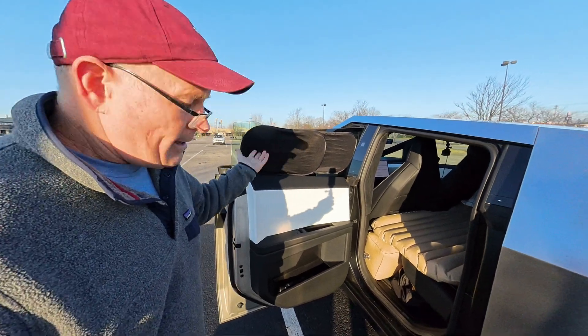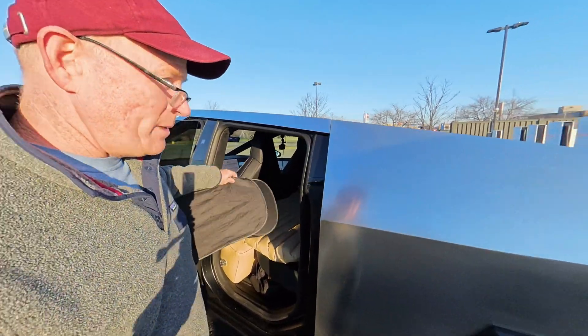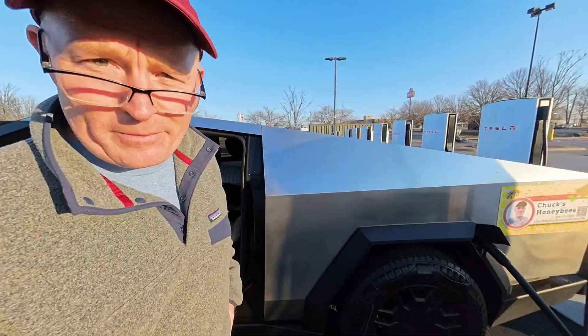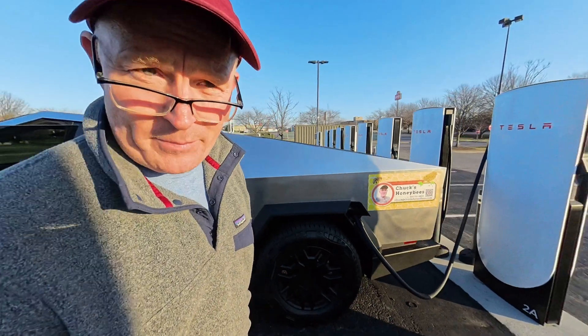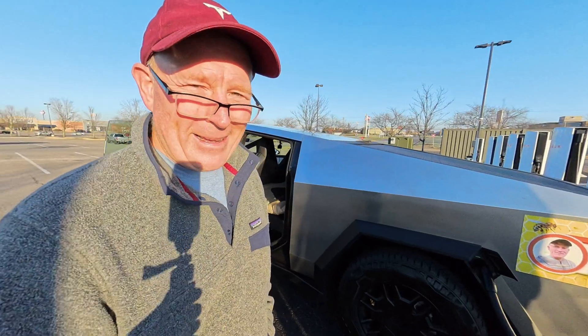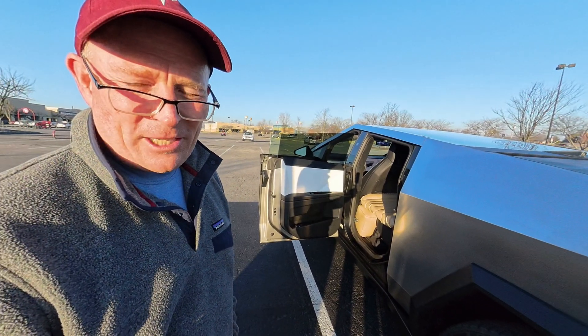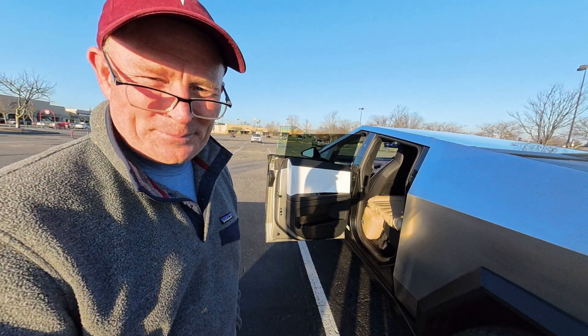Anyway, that's my update from up here north of Chattanooga. I'll be at the bee conference later today. If anybody watching this is going to the bee conference, make sure you say hey — I'd love to meet all my Tesla cousins and honeybee friends. Hope you guys have a great day, appreciate you watching, and we'll talk soon. Bye!